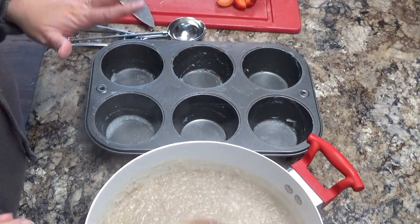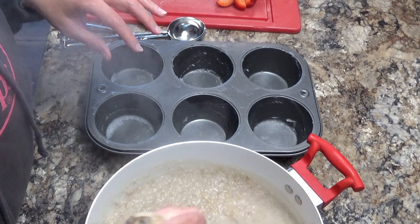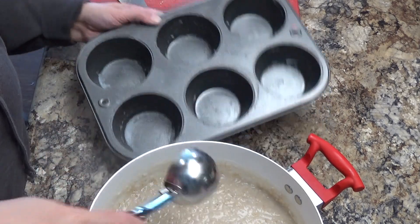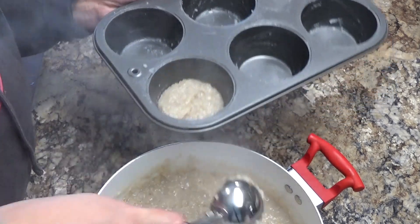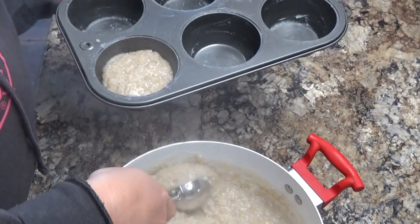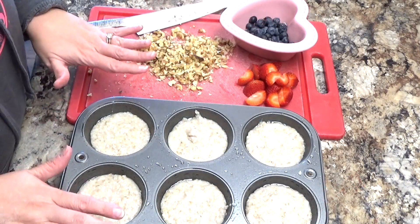My steel cut oats are completely cooked and you want to leave a little bit of water because a lot of that water is going to evaporate as you freeze it. I'm going to use an ice cream scooper and I want to scoop out my oats — I do two ice cream scoops in each cup, and that makes a perfect nice-sized serving.